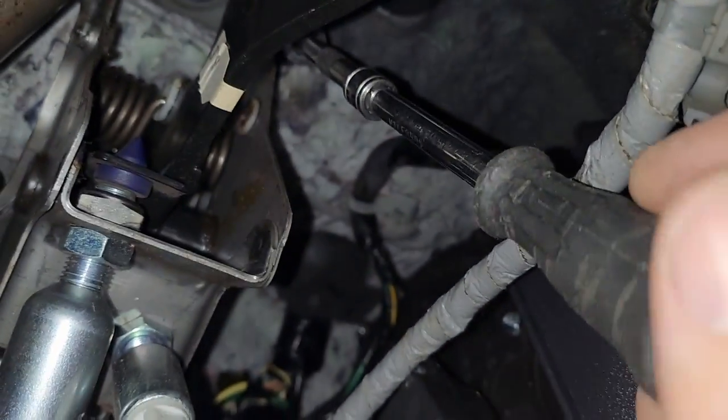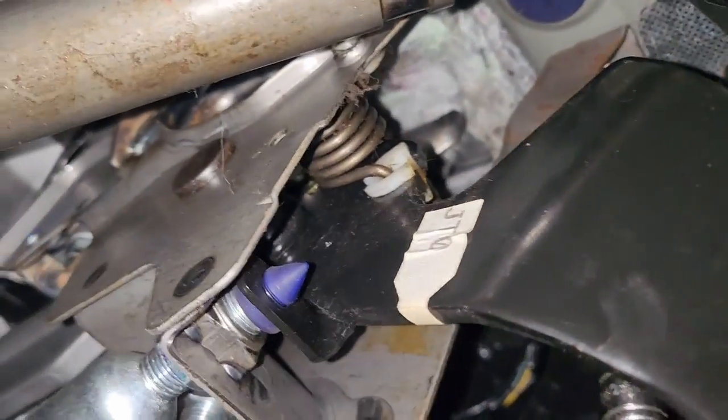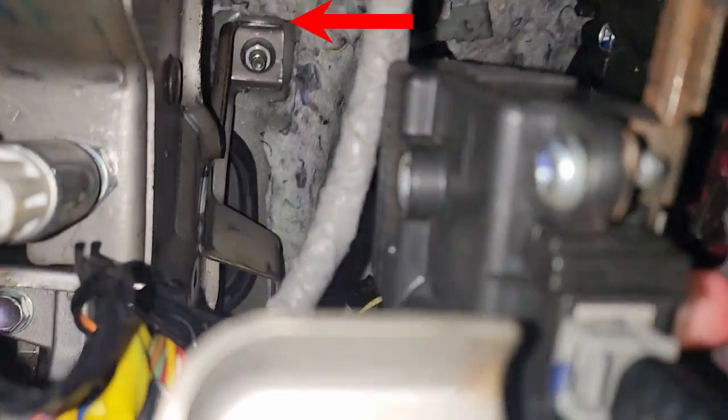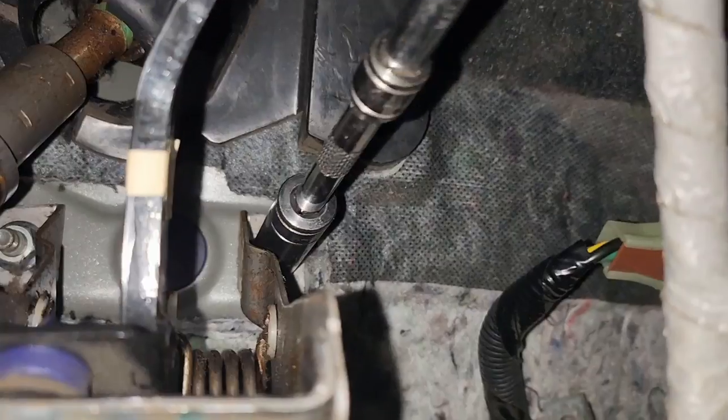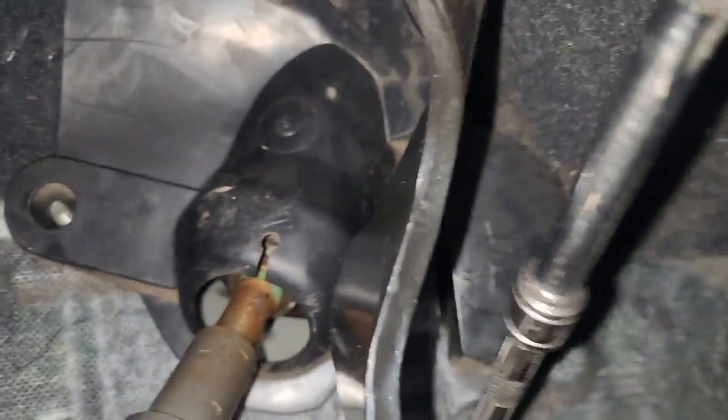There are four 12mm bolts holding this onto the bulkhead. To get to these you'll probably have to lie on your back with your head looking up underneath the dashboard. It's quite an uncomfortable job to do. There are four of these 12mm bolts — you can hear me doing the top one, there's another one there slightly below it. The top ones are reasonably easy to get access to.